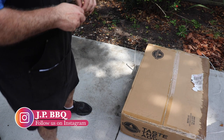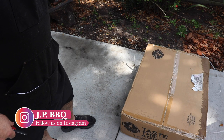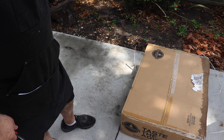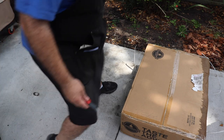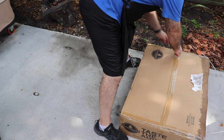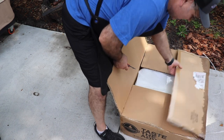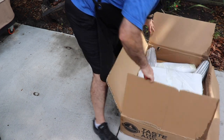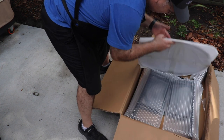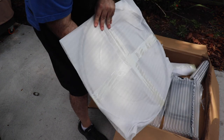I've had this box here for about a week, and I've had it out here in my carport. These last few weeks it has been raining hard. I got to get this bad boy unveiled, opened up, and see what it looks like. Get it assembled and see what it's all about. That looks like probably the lid to it.